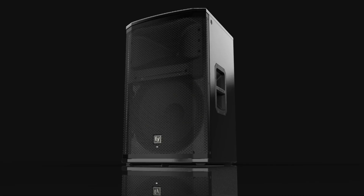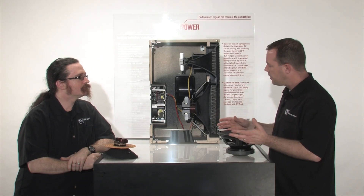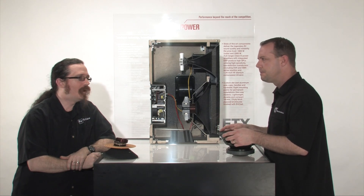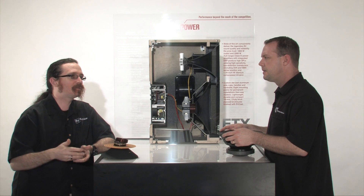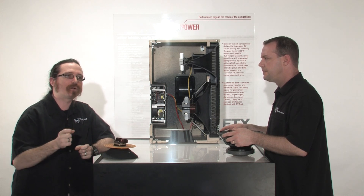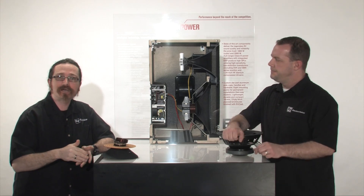As far as the amplifier, it's a Class D amp — 2000 watts for mains, 1800 watts for subs. How are we taking those measurements? Well, when people are looking at power ratings for a powered loudspeaker, it's important to remember that these are specified just a little bit differently than you would have with discrete components.